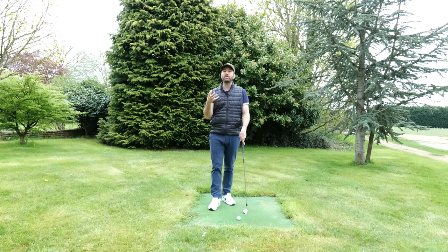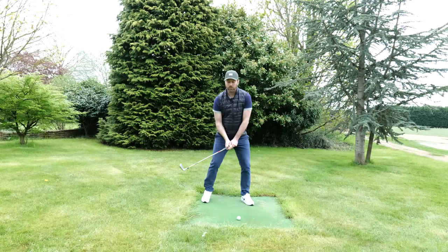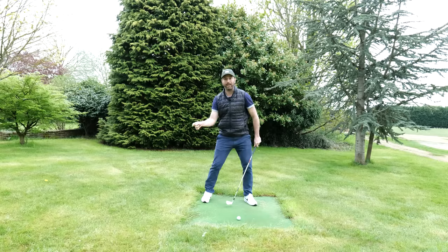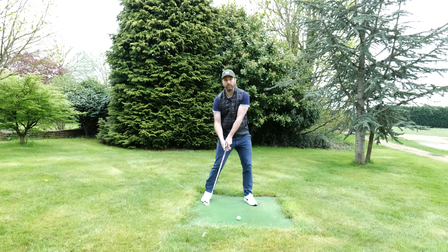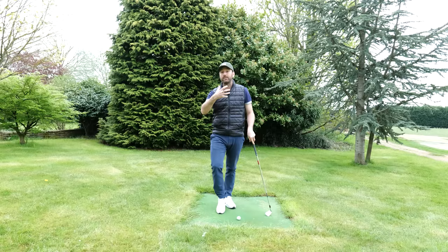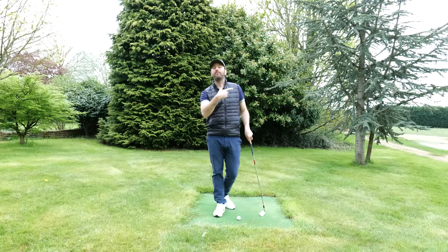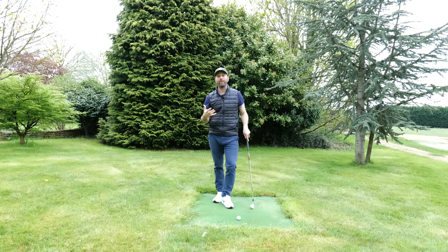Just to put that into context — imagine a lob shot or a bunker shot. You would start coming down and consciously let the club head plow in towards the floor. You would stop the handle from moving and let the club head dive towards the floor, and if you did that with an open face that is a good recipe for putting in lots of club head speed but getting very little distance — which for a bunker shot or lob shot is exactly what you want.